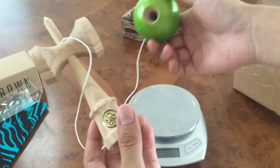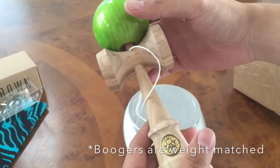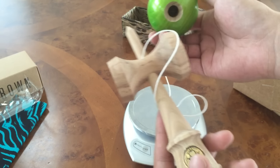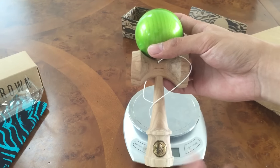All right, here it is — the homegrown Booger. Just like every other homegrown setup: you get a hickory ken and an ash tama with pro clear on it. I'd highly recommend this. It looks crazy, and if it plays like every other homegrown it'll be perfect. All right, Kendama Genius, later.